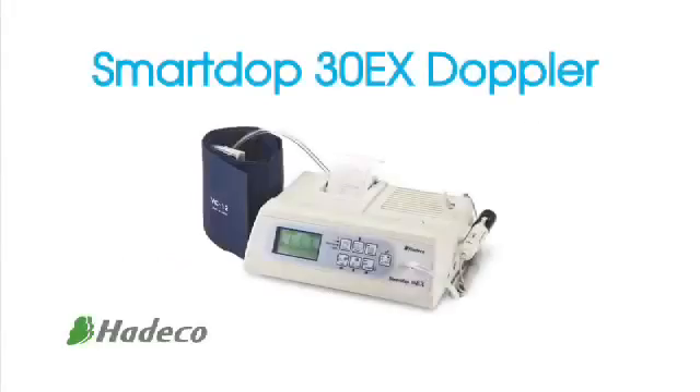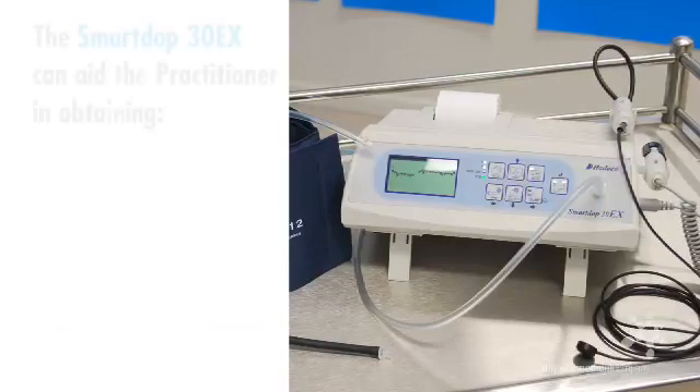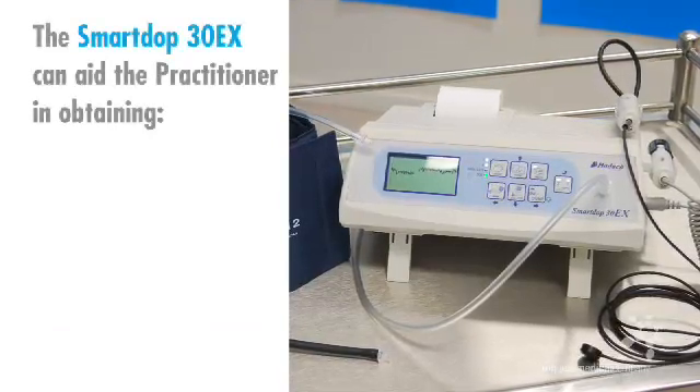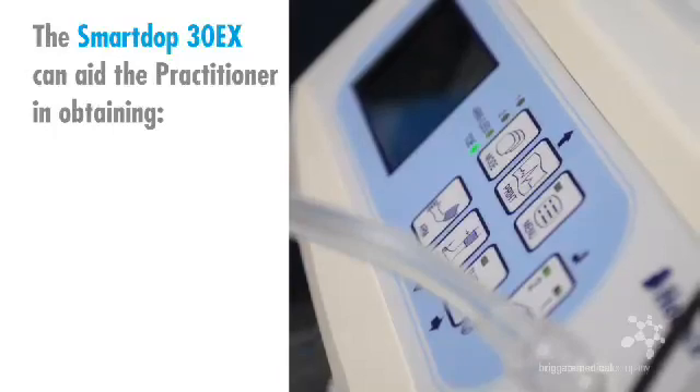The SmartDop30EX is the most advanced model offered by the Japanese Doppler manufacturer HEDECO. This demonstration will illustrate how the automatic cuff inflator-deflator within the SmartDop30EX can aid the practitioner in obtaining the following.